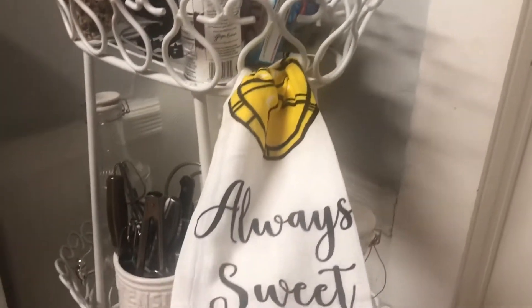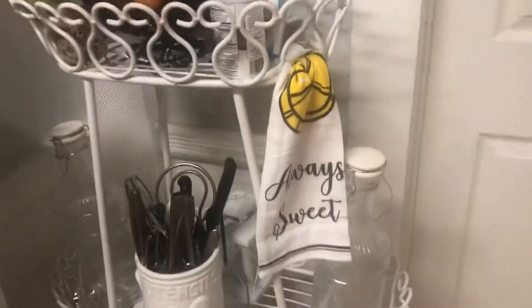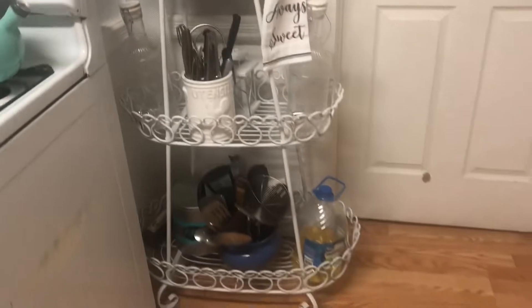And this is another one of the towels that I picked up at Target. It says 'always sweet' and it has the lemon on it too. And that's it.